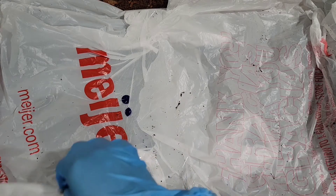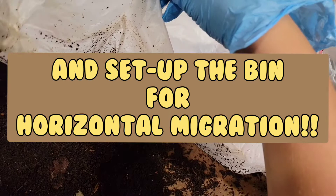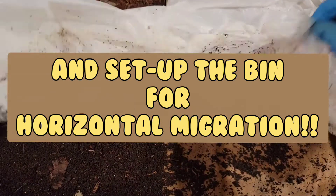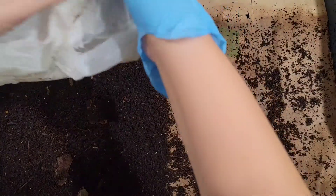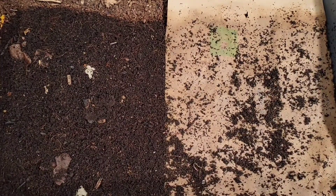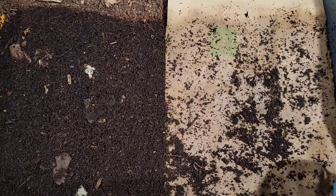Welcome back everybody. This is the 10-gallon red wiggler worm bin that's six months old. The last time we checked in here was five and a half weeks ago. Today we're going to go through the bin and see what they've been up to the past five weeks — hopefully they're not too mad at me for leaving them alone. I think it's kind of good that they've been able to really finish off a lot of the material in here through those five weeks.